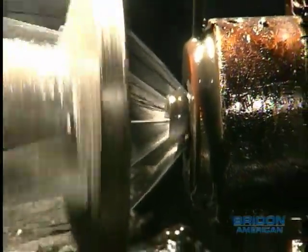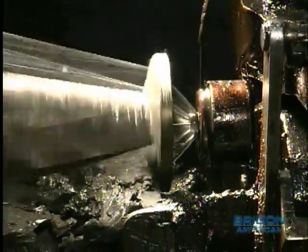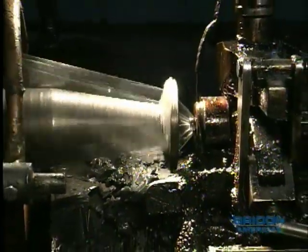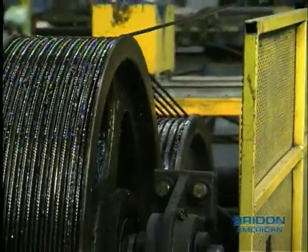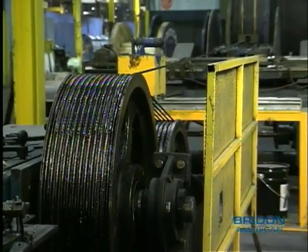To produce die form type products, the wires form through a special tungsten carbide die placed at the forming point. This will give the final rope its special die form characteristics such as improved fatigue life and wear.